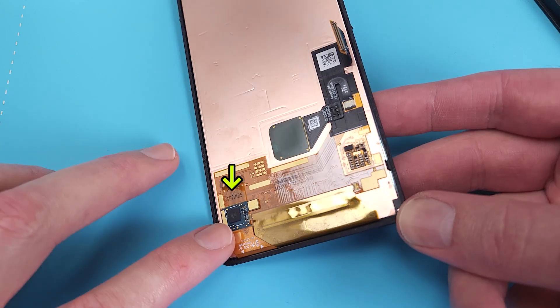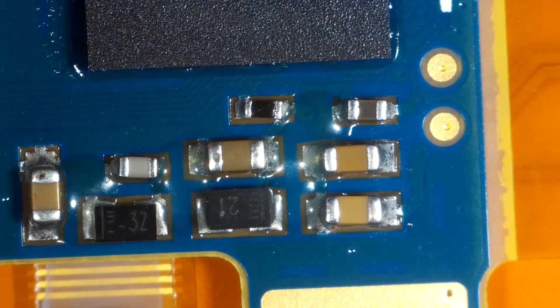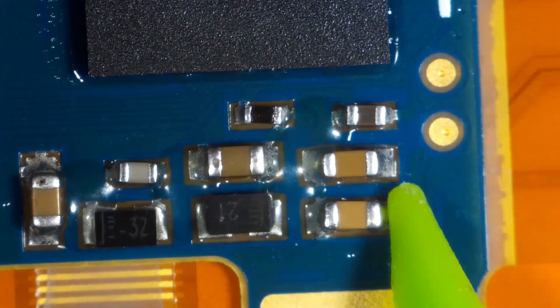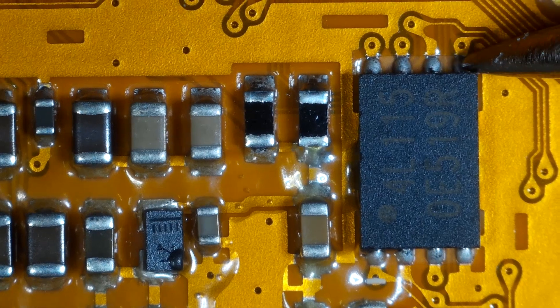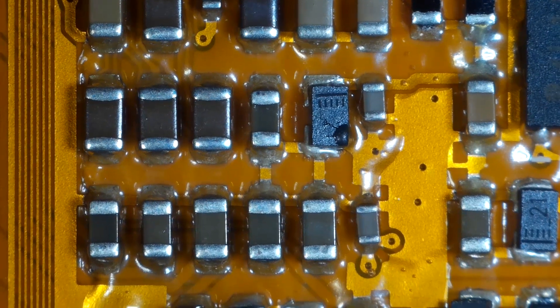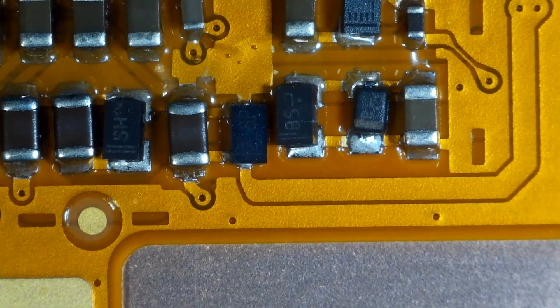This smaller flex cable is for the digitizer. What may look like water is just glue protecting the chips. They all look fine with no trace of moisture. The placement on these is a bit sloppy though.